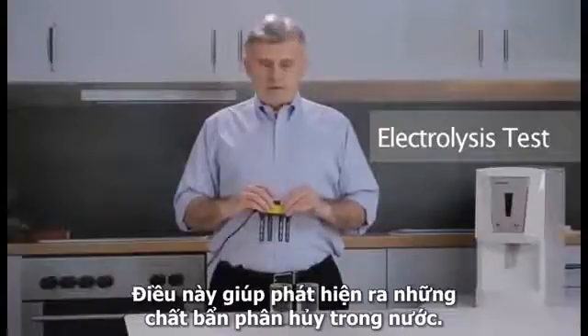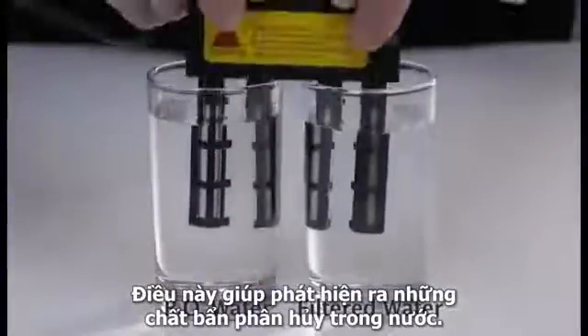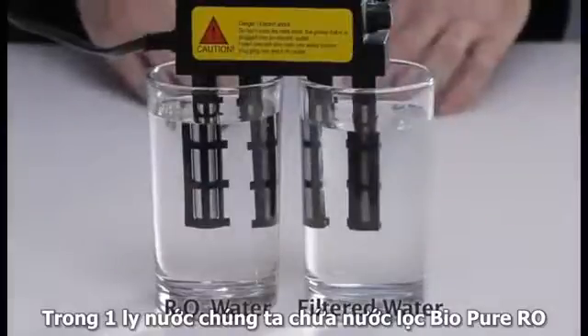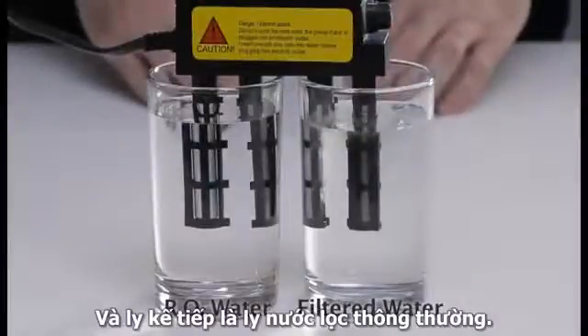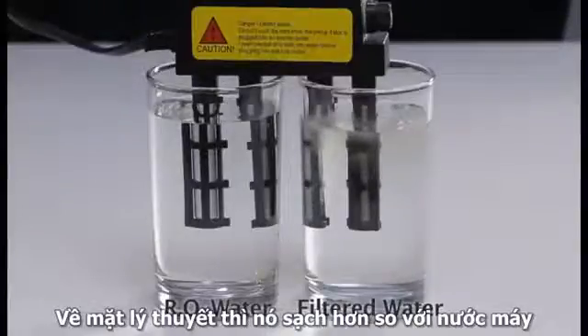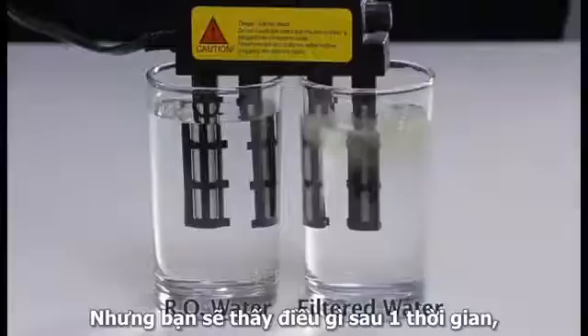This test visibly reveals the dissolved contaminants present in water. In one glass we have RO water — Bio Pure — and in the next glass we have filtered water, which should theoretically be better than tap water.